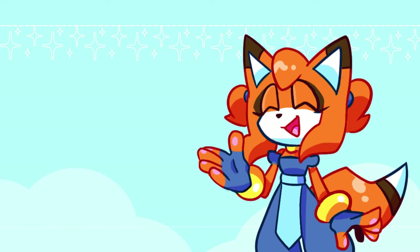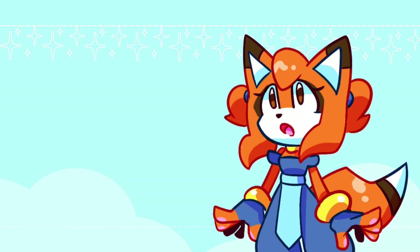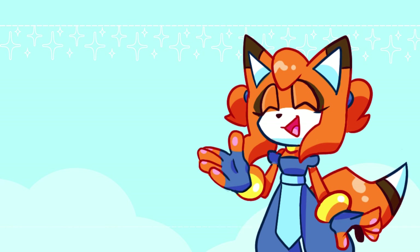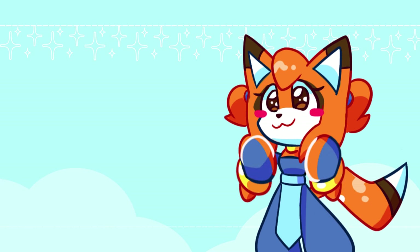Hi everybody, my name is Shai. Welcome or welcome back to my channel, and today is part 4 of I Draw Your OCs. Thank you again to everyone who submitted your characters. Today we have two more submissions to get through, and I am actually pretty proud of how these pieces came out. So without further ado, let's get to the timelapses.